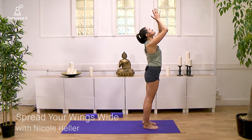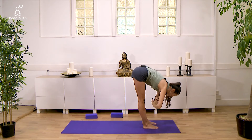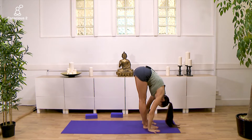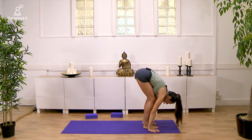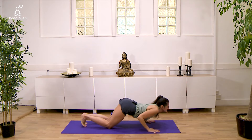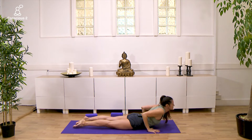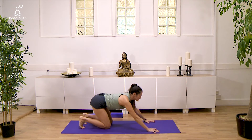Inhale, reach the arms high up, gaze past your thumbs. Exhale, bowing all the way to the earth. Inhale, lengthen the spine, prepare. Exhale, right leg back, left leg back into plank. Lower your knees, your chest and your chin. Inhale, snake your way forward and up into low cobra, point your toes. Exhale, tuck toes through bent knees.